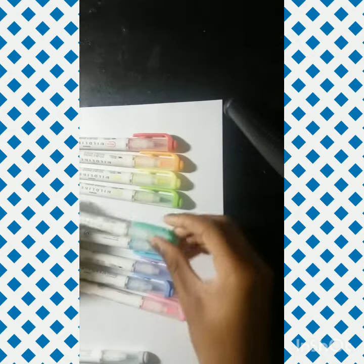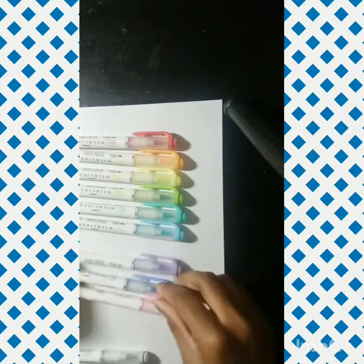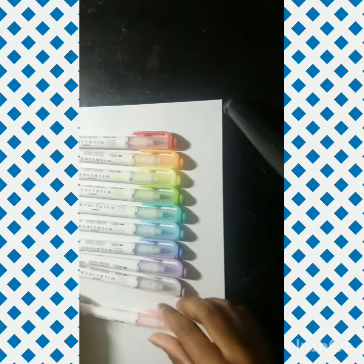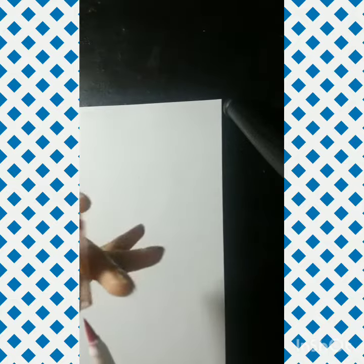In terms of the aesthetic, they are quite cute — first of all, the packaging is very simple. It's easy to tell between the Mildliner and a highlighter. If you're unfamiliar with those, they're basically just a highlighter with two tips.